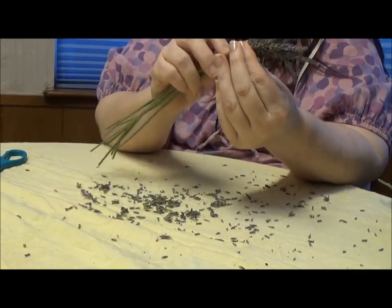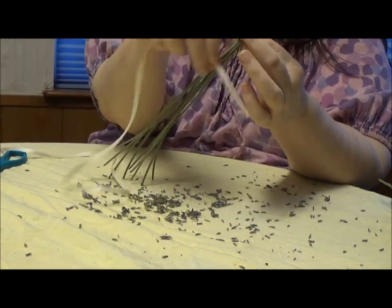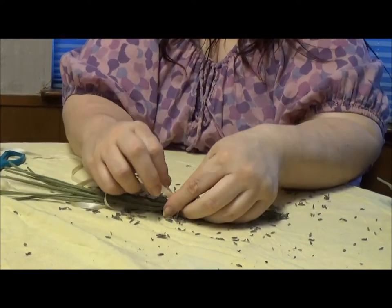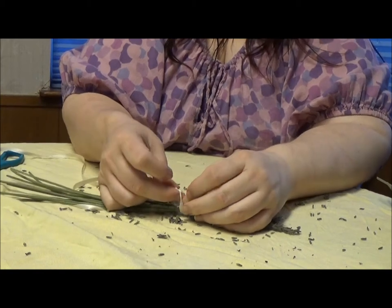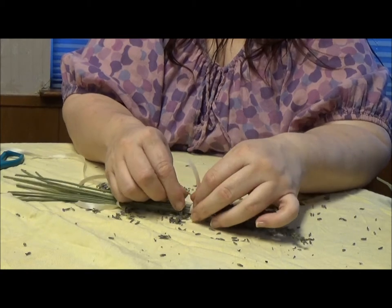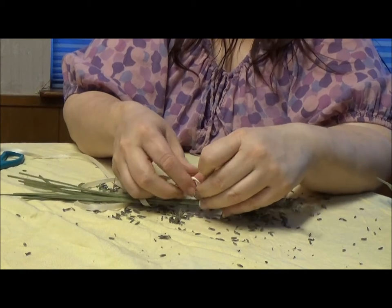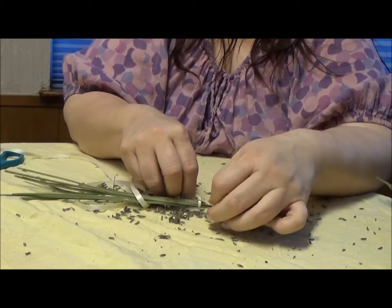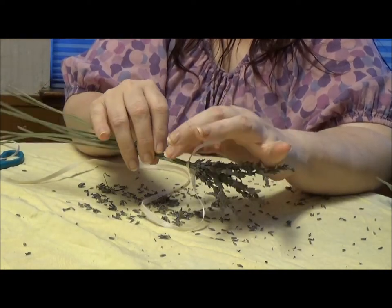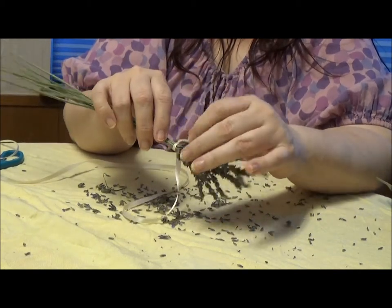Once you're done with that, you're going to take your ribbon — you're going to need about a yard to a yard and a half of ribbon. You're going to tie off your stems and leave about an inch tail. You want to go ahead and tie this in a secure double knot, because that's going to hold the whole thing together. You don't want to tie it so tight that it cuts into the stems, but not so loose that it doesn't hold everything together.